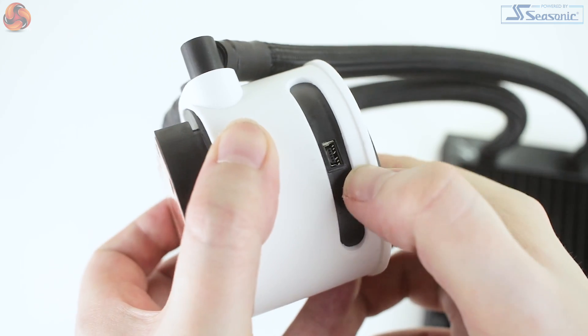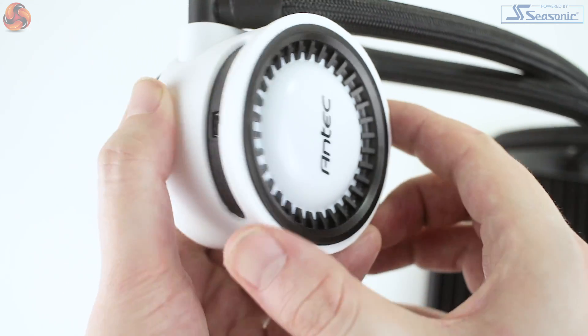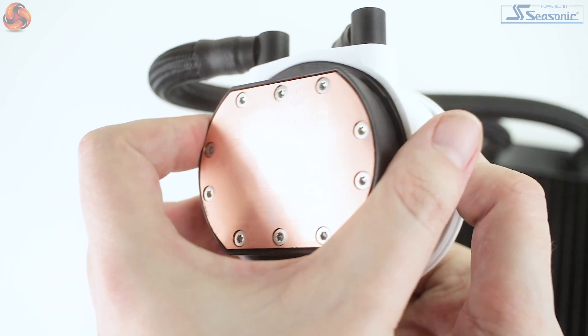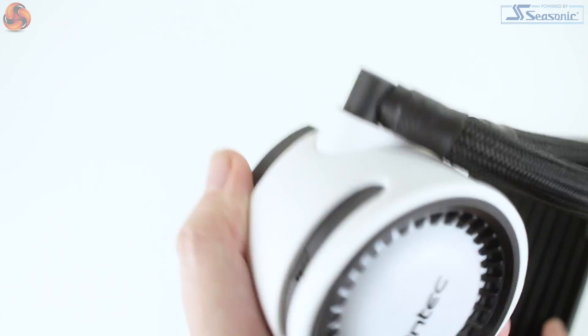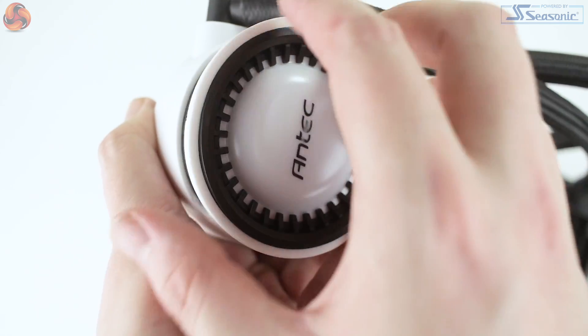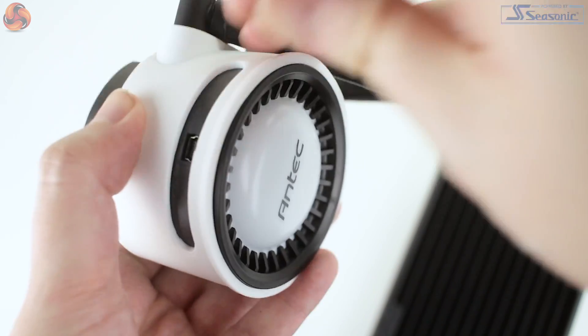The pump also feels surprisingly weighty and well built. The look of the CPU block is pretty novel — to me it looks a little bit like the top of a beer keg. The whole outside is covered in a white rubber coating; this is a separate piece and looks to have been included primarily for looks rather than any actual performance benefits. The pump dimensions come in at 80 by 80 by 60 millimeters, so pretty big, but realistically I couldn't see the CPU block hitting any issues with component clearances.